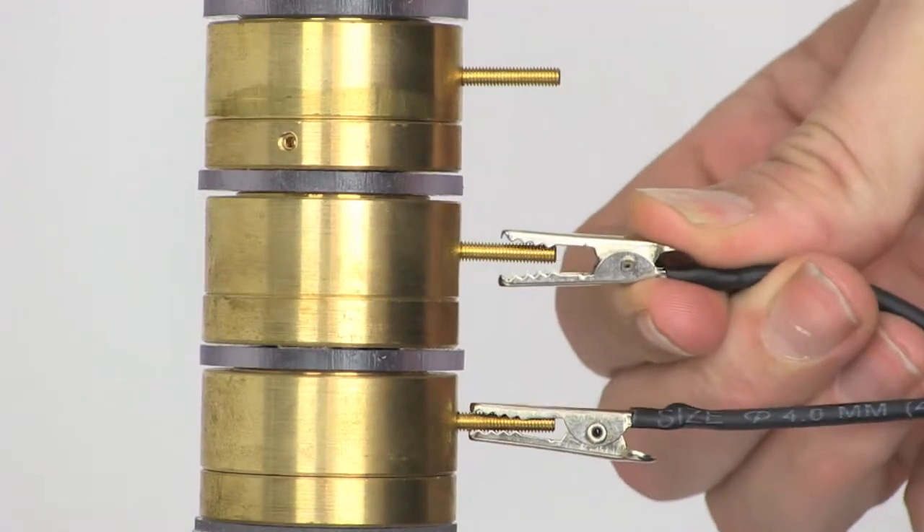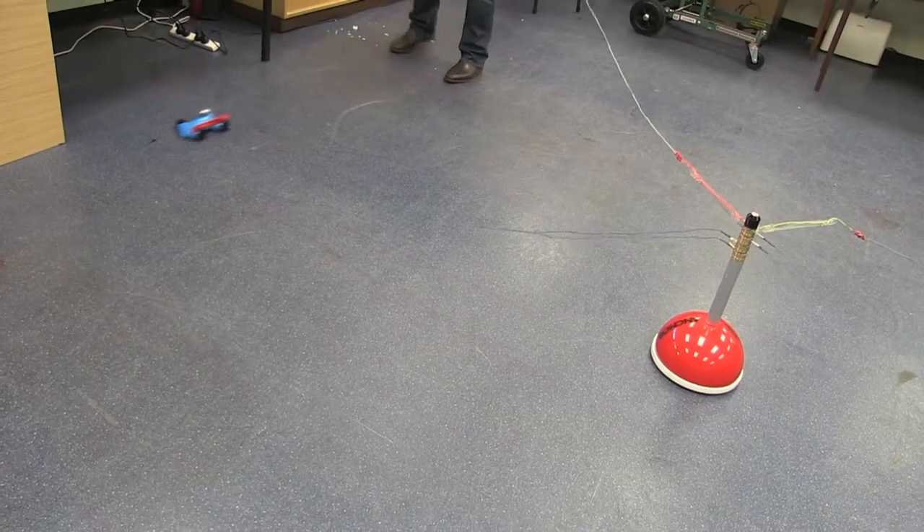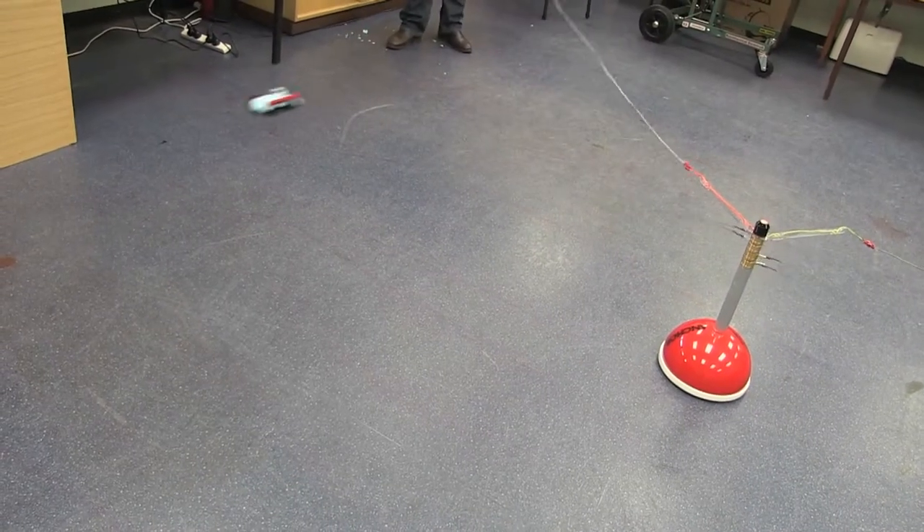This is the Power Anchor, the smartest way to deliver power to car and airplane design projects. Just hook your vehicle up using the tether cables, press the button and watch it go around the Power Anchor. Don't set up a track, don't take your classes outside — get a Power Anchor.